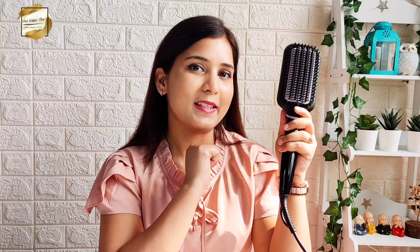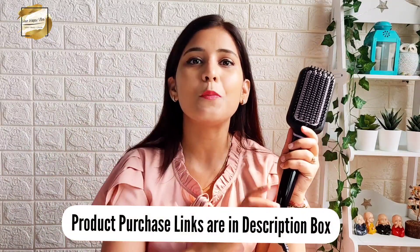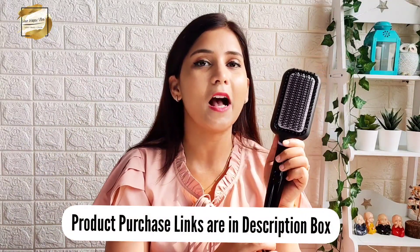And just because this is a collaboration video, I am not doing this blindly — I genuinely love this product. I have reviewed it and shown you how effectively it works. It's been a month I am using it and I am highly, highly satisfied. I will put the purchase link in the description box, so definitely check that out and go get yours!